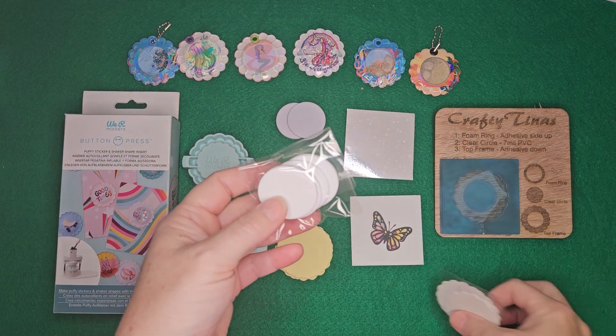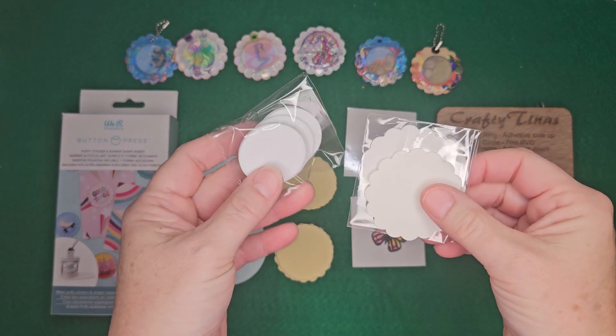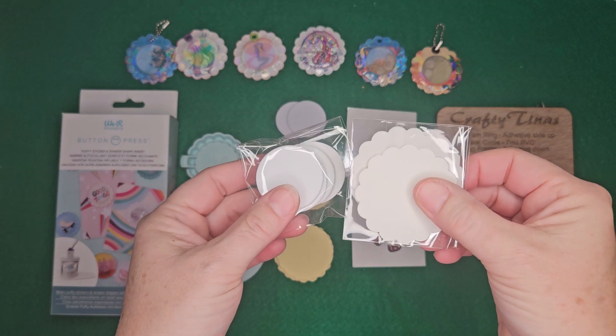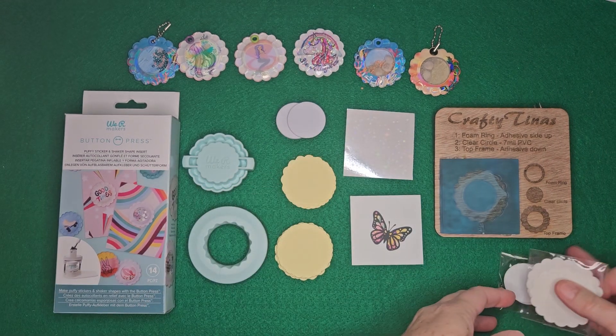Hi, it's Crafty Tinas and today we're going to talk about the refills. If you've seen my other videos, you know I don't use the refills for the puffy sticker or the shaker because I can't find them and they're very pricey.